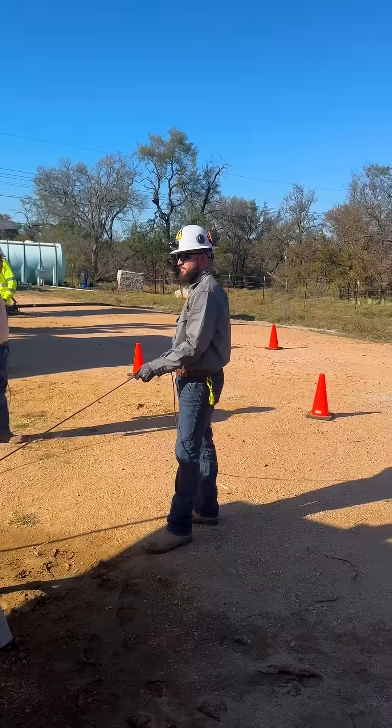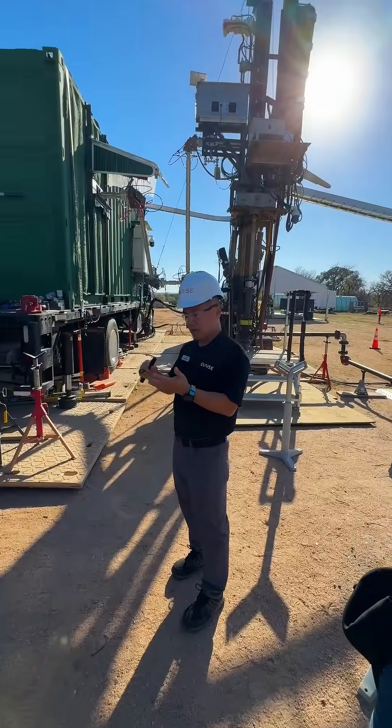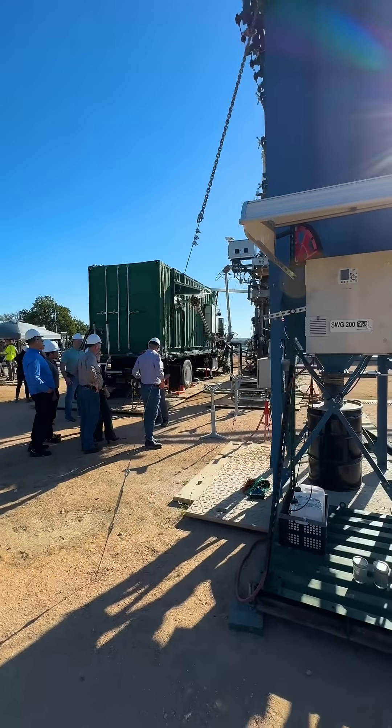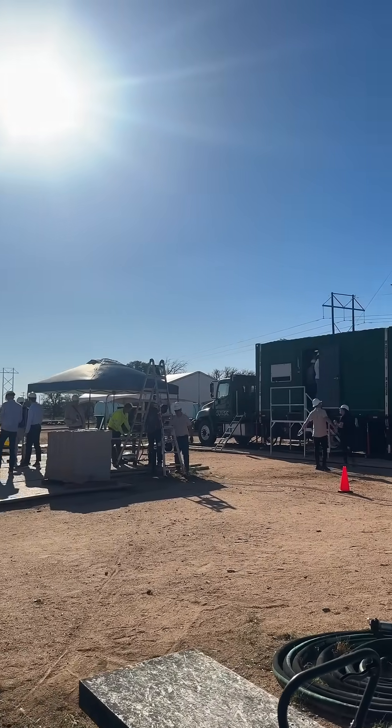This rig will stay on location. Next year, we'll be deepening this hole to one kilometer — previously we drilled 118 meters, and now we're going to go to one kilometer to show that we can go even deeper. We're also going to be testing out a bunch of different aspects on this site. It'll be kind of a mobile sandbox away from HQ.